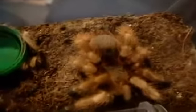Wow, he's certainly very big. He's definitely around, I would say, a good three and a half inches now.